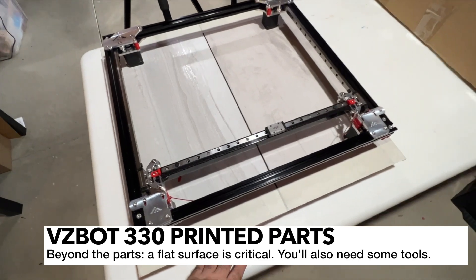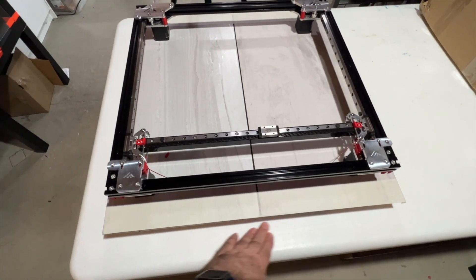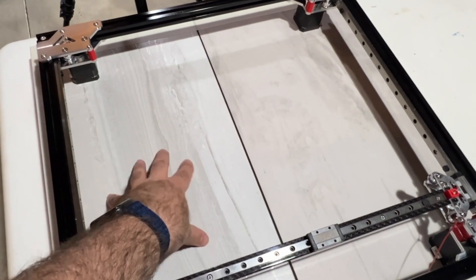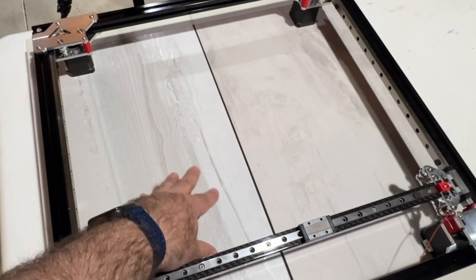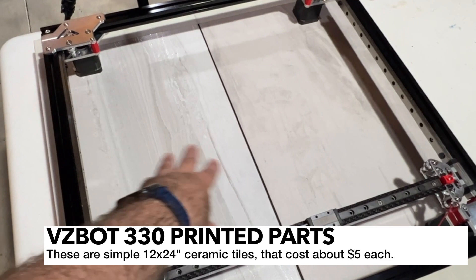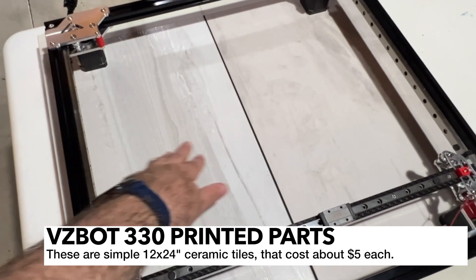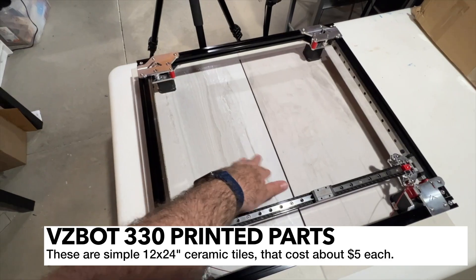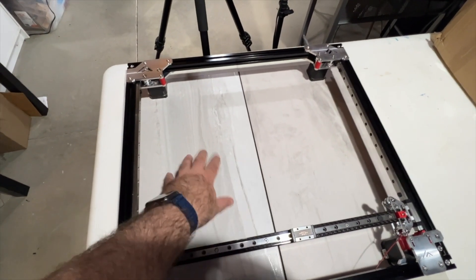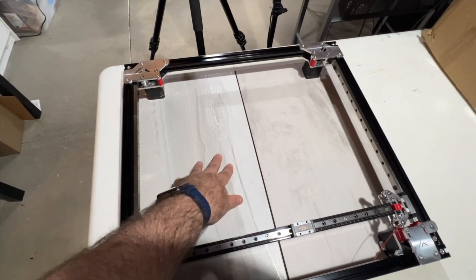You're also going to want to have a very flat surface. Unfortunately, a lot of tabletops — like this plastic table I have here — are just not very flat; there are bumps and things in them. Normally I use an outdoor patio table, but since it's summertime I can't use it. So what I've done is purchased two 12-by-24-inch floor tiles, butted them together and taped them. That's going to get me flat enough. It's very important to have a flat surface because if you don't, you won't get your end joint square.